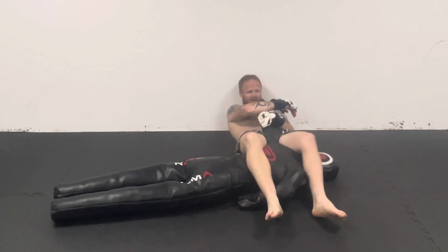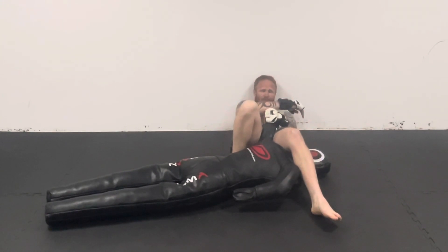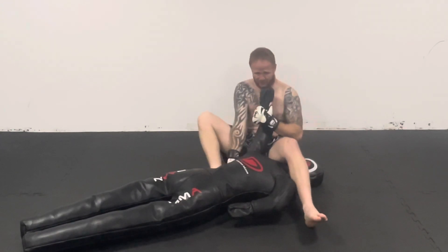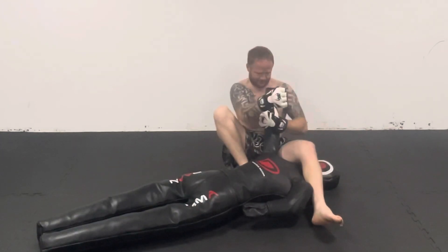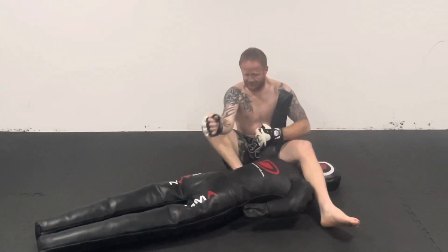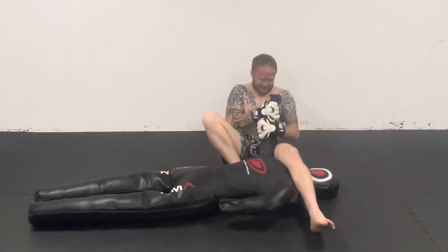If you can get your leg over, great. If not, as long as you're quick and you get that arm bar locked in, they're going nowhere. Just make sure you hold their arm up, otherwise they will try to roll out of it. If you've got their hand pointing up, there's no way they're going to be able to get out of it.